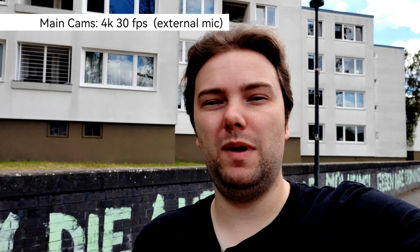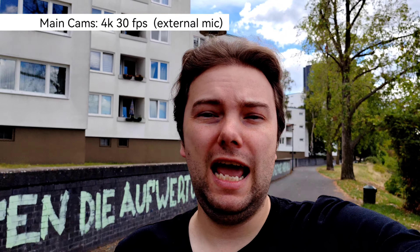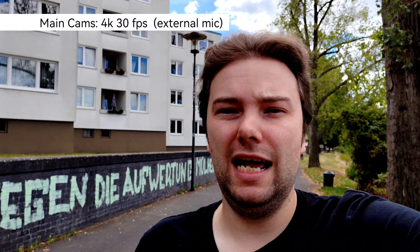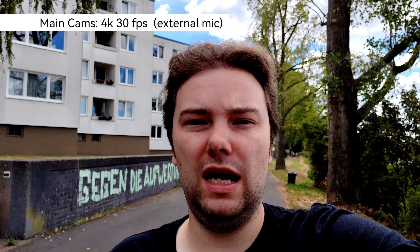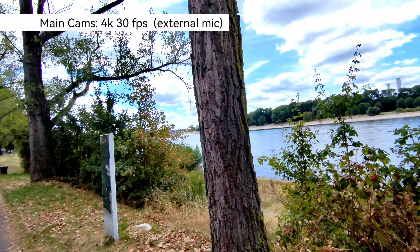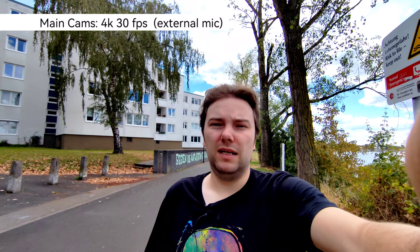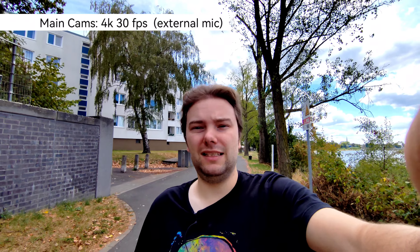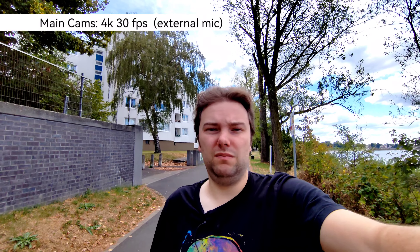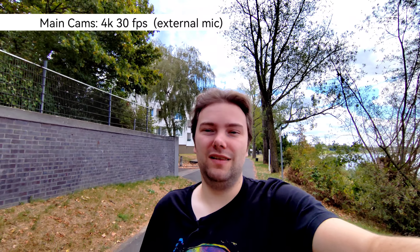Recording with the rear 54-megapixel IMX 800 sensor, the background bokeh should be nice. Audio quality with an external microphone plugged in works fine. You can even switch to the ultra-wide angle while recording at 4K 30. The ultra-wide is a 50-megapixel sensor — fairly large, though not as large as the main sensor — making this an ideal vlogging candidate with its wide field of view.